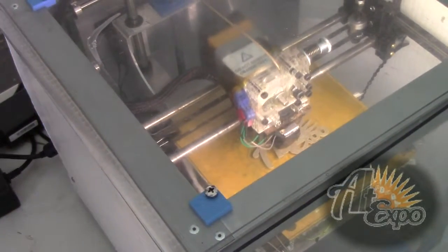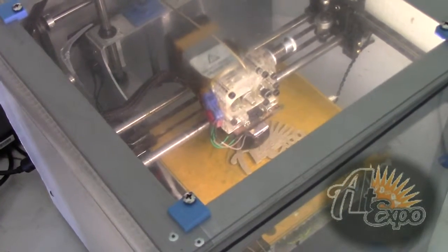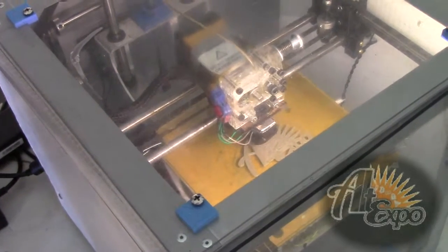If you buy the machine, any STL file you get off the internet you can just load and print. It's in the do-it-yourself realm.